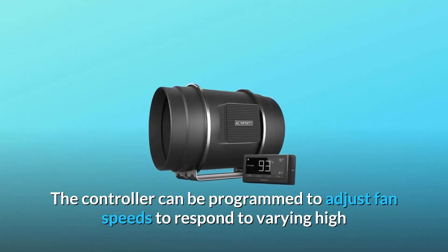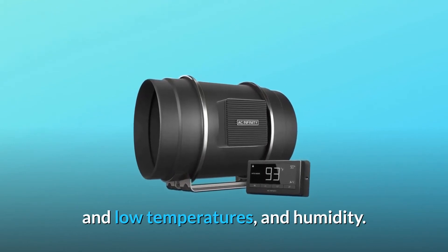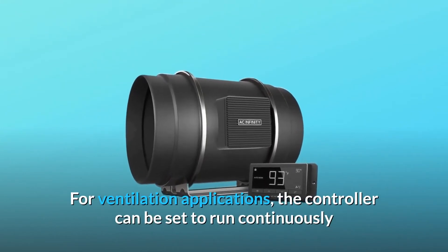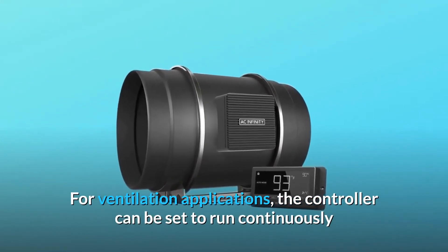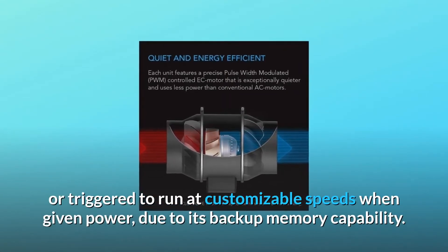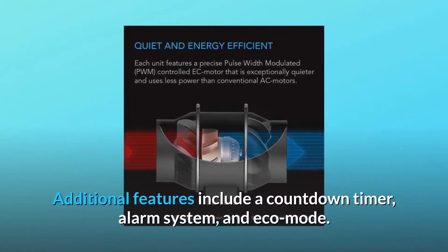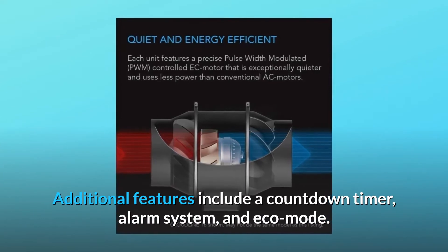The controller can be programmed to adjust fan speeds in response to varying high and low temperatures and humidity. For ventilation applications, the controller can be set to run continuously or triggered to run at customizable speeds when given power, due to its backup memory capability. Additional features include a countdown timer, alarm system, and eco mode.